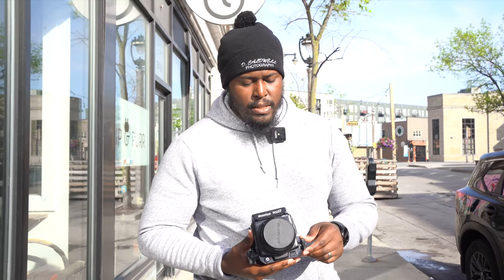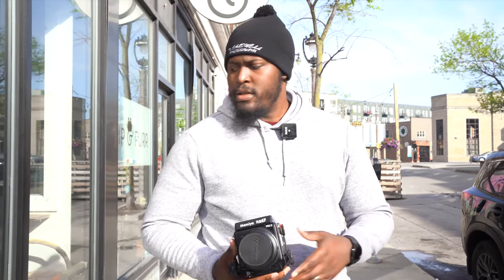After that we can play around with some of the other settings to see how it looks if we overexpose it or what it looks like in various other conditions. Great day for pictures y'all, let's get it started.